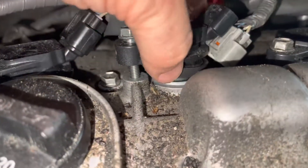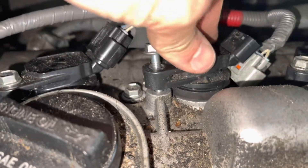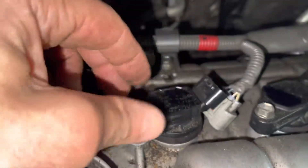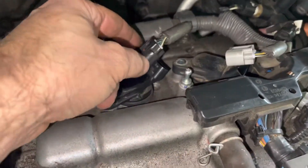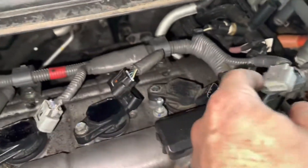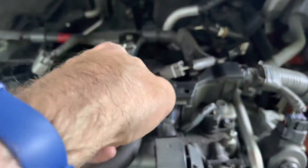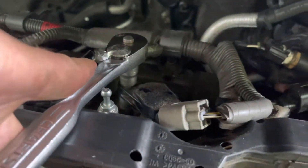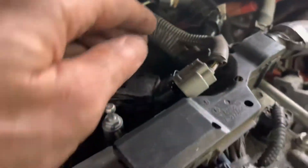Something else I want to point out is this rubber seal — it may remain on the cylinder head or may come off with the coil. Either way, make sure it goes back down straight, because it seals out water, moisture, and anything that might get in there. On the last two on the driver's side, this hose kind of gets in the way of the bolt, so you're going to have to keep it off. Just make sure you know which connector goes on which coil — one's darker, one's lighter. Then you can put that last.